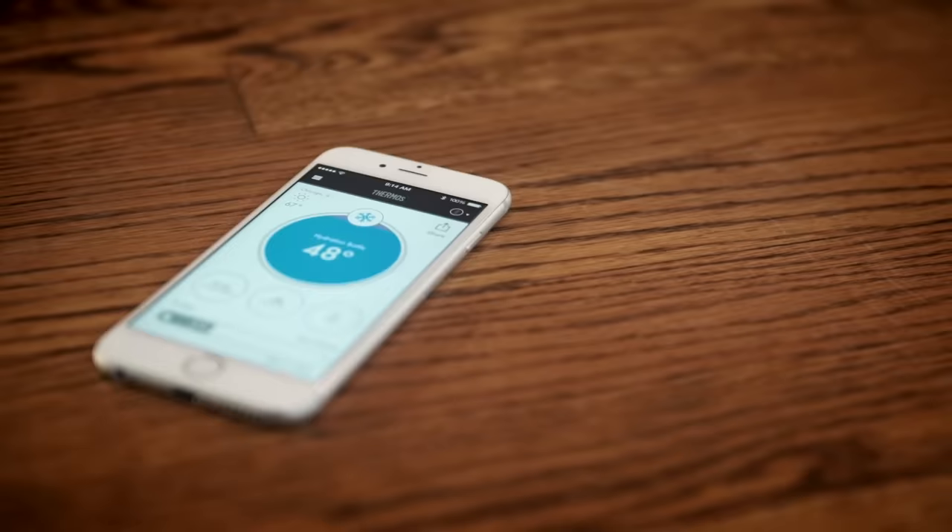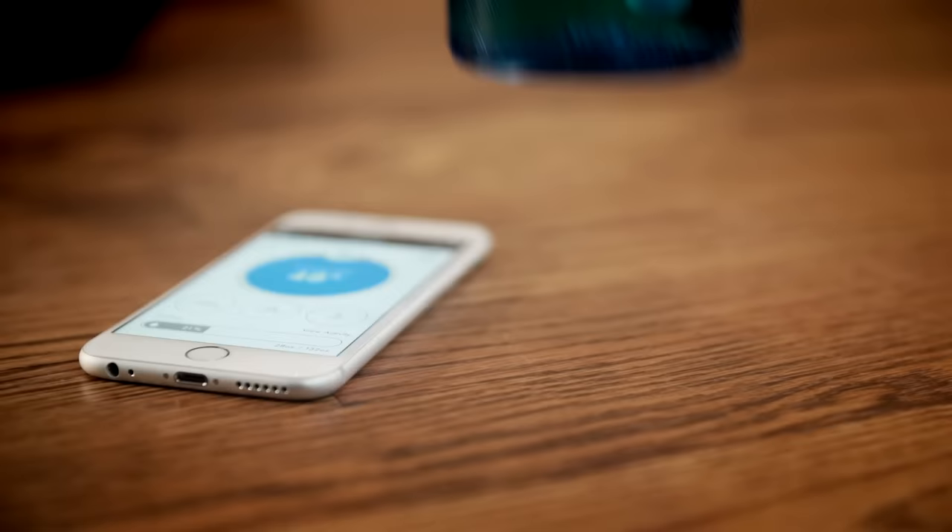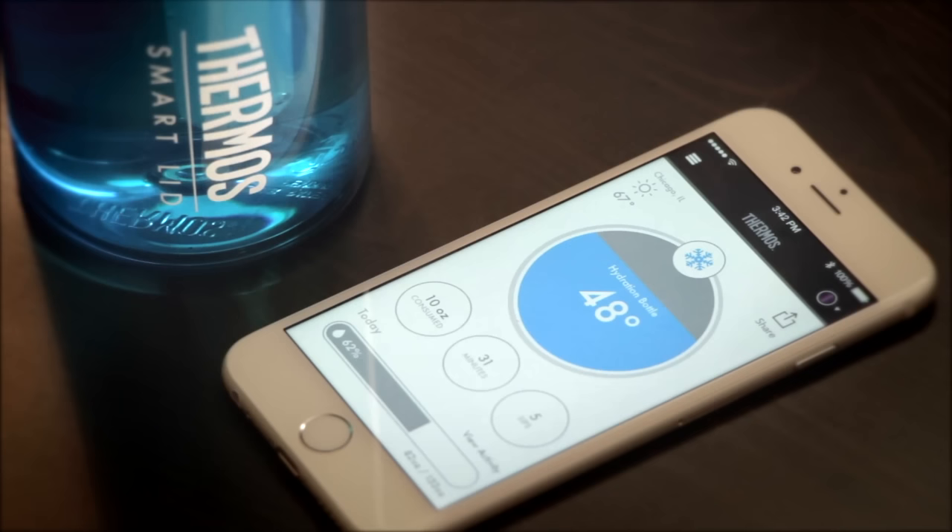The Thermos Connected Hydration Bottle tracks your hydration and uses Bluetooth smart technology to connect to your device. The Thermos SmartLid app provides a real-time display of your bottle's current fill level and temperature. It builds the story of your day right down to each sip.